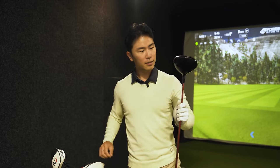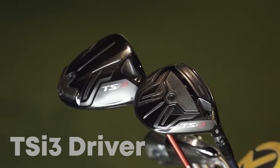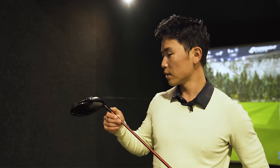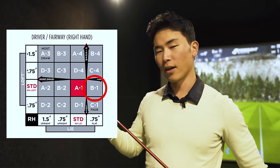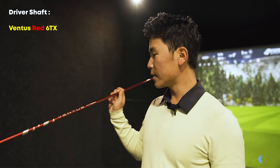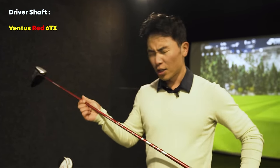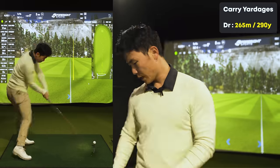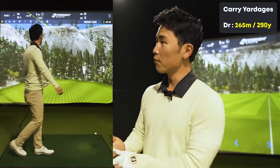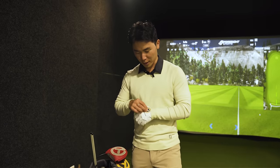Next the big dog — the driver is also a TSi3, 9 degrees, set on B1 which I'm not sure about either. This one has the Ventus Red 6TX shaft — TX is tour extra stiff if I'm not mistaken. All thick mid-size grips on this one as well, with a gray grip.